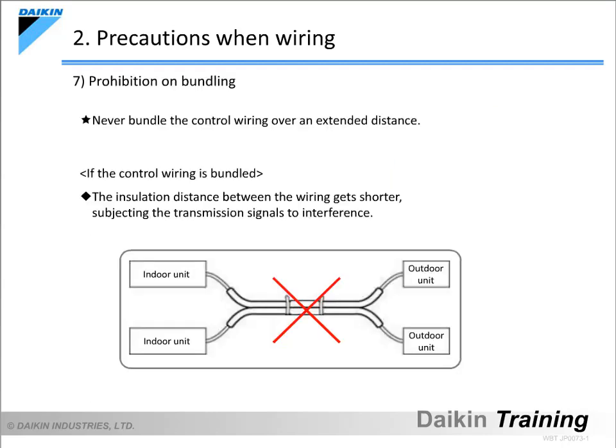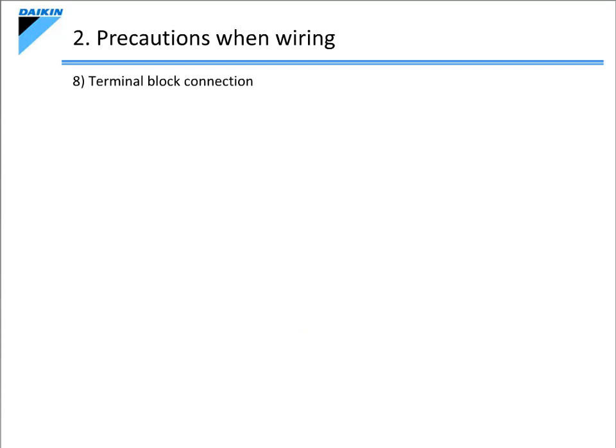Now let's take a look at the next item: the prohibition on bundling. If the control wiring is bundled over an extended distance, it shortens the insulation distance between the wiring, subjecting the transmission signals to interference. Therefore, never bundle the control wiring.